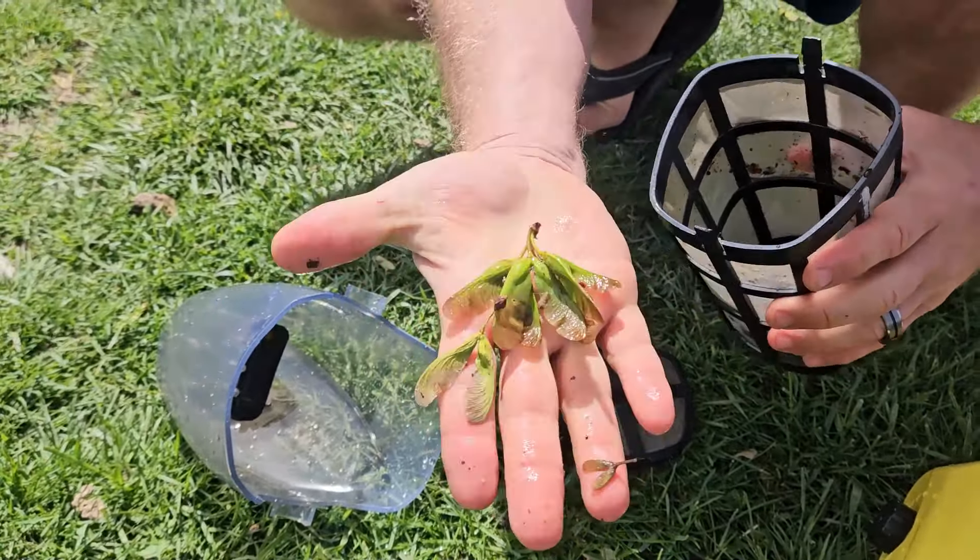There are a couple of wheels right here so that you can scoot that right across the bottom of your pool and suck up the debris. The handle, as I did mention, it is telescopic.